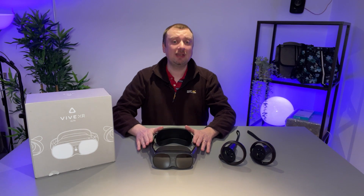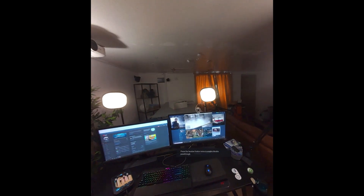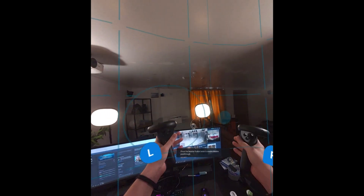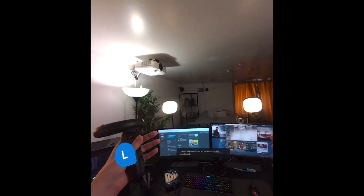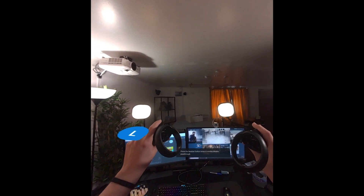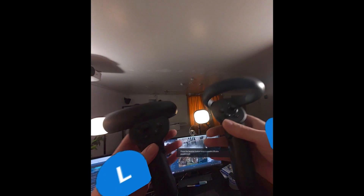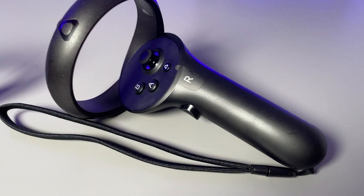I've been quite impressed with the pass-through feature — this is the first headset I've ever used with this capability and it's certainly come in useful. It's made possible thanks to a 16-megapixel camera with full RGB capability, so this is not black and white — it's full colour with a complete stereoscopic 3D image that fairly accurately represents your surroundings. The only caveat is that objects brought up close, like your hands or controllers, do look out of proportion — very big — but beyond about 30 centimetres, everything looks pretty good.